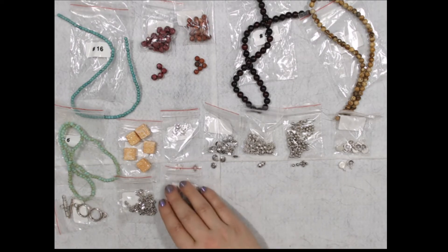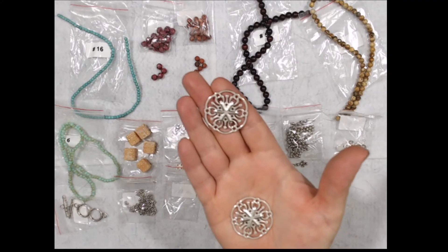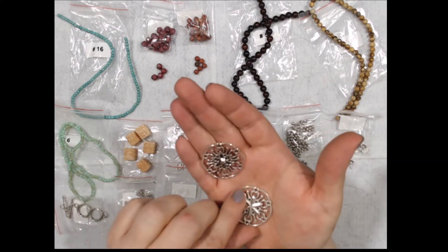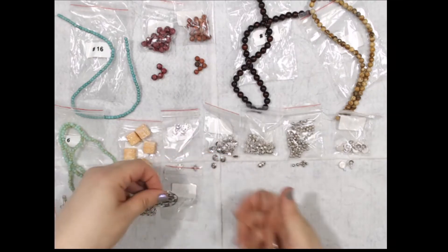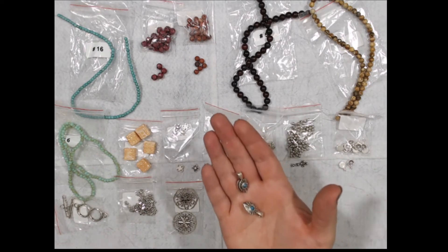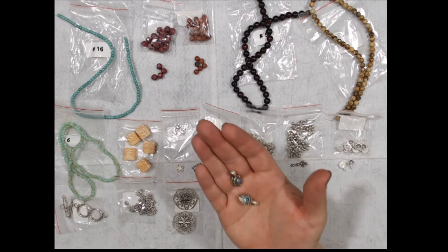This is a two-piece 32-millimeter fancy cut-out round focal — nickel free, lead free, cadmium free. It's only one-sided, but not too bad. And this one is two pieces of brass embellishment glue-on bales — lead free, nickel free, cadmium free.